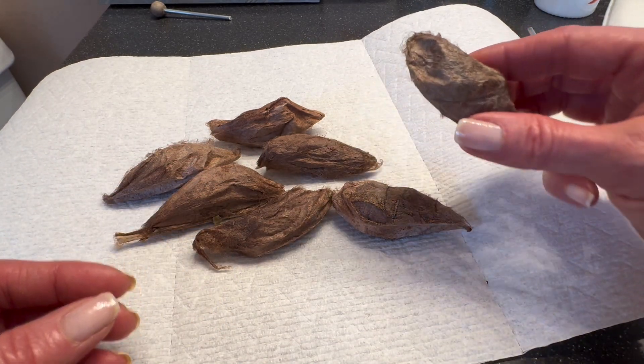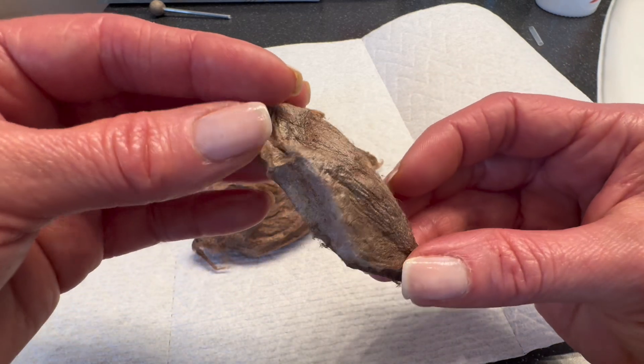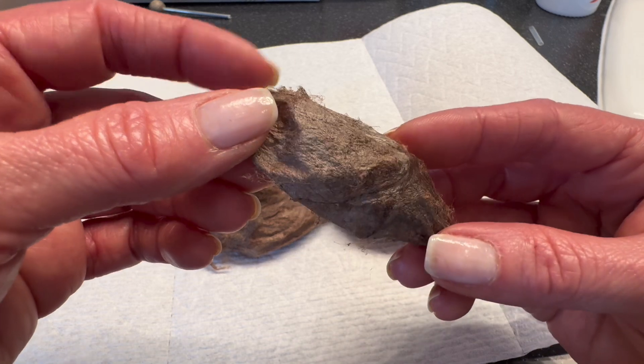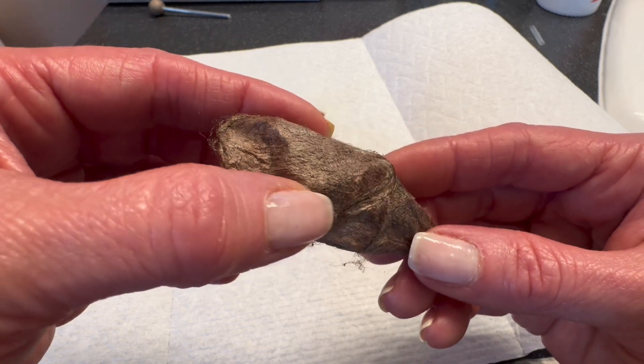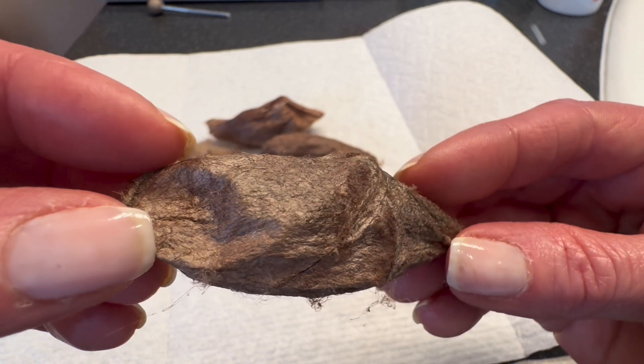I have in the past opened these cocoons to check the pupa inside, but it is always best to allow them to eclose or emerge naturally if possible, as the cocoon helps to keep humidity in, which then increases the chance of the moth's wings forming properly on emergence.